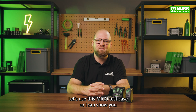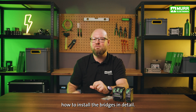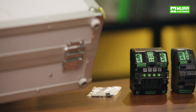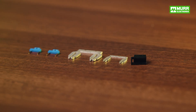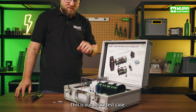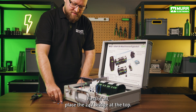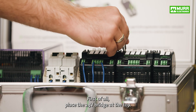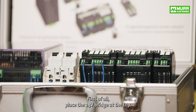Let's use this MECO test case so I can show you how to install the bridges in detail. First of all, place the 24V bridge at the top. Now place the 0V bridge at the bottom.